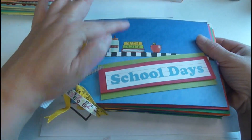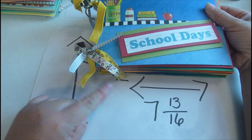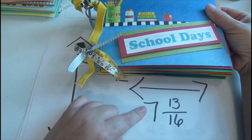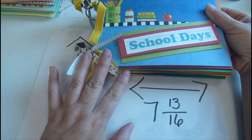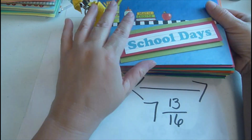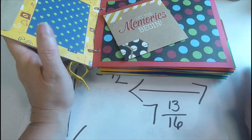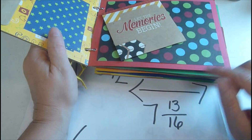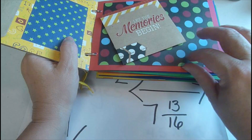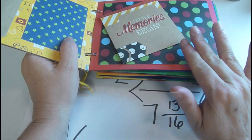All of my books from top to bottom are five and a half inches, and from side to side they're seven and thirteen sixteenths. That's what the covers measured at when I purchased them, and all of my pages inside measure the same — five and a half by seven and thirteen sixteenths.